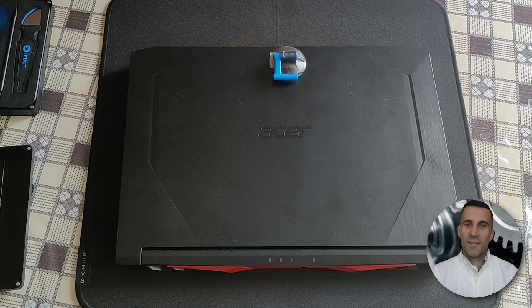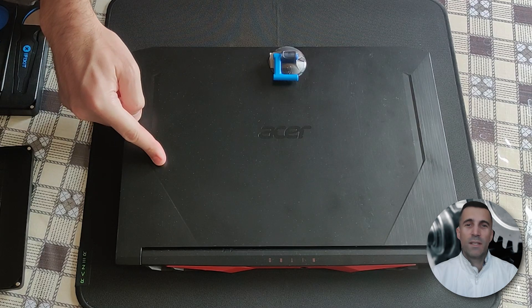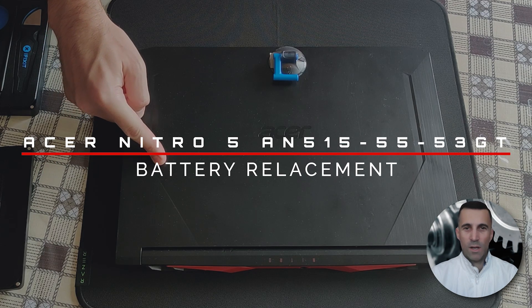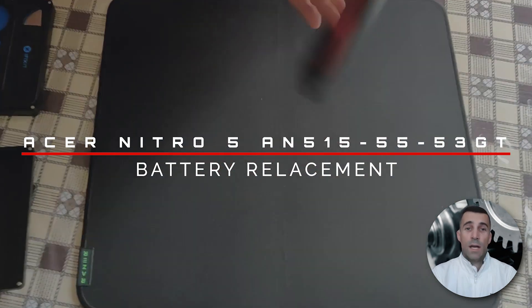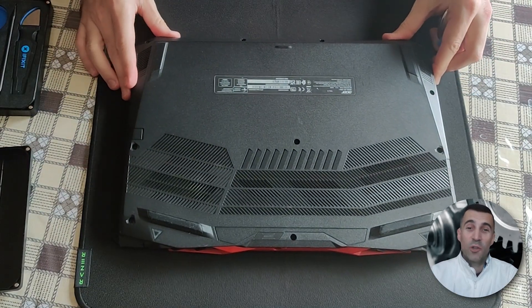Hi peeps, always good to see you visiting my channel, welcome! Have you been searching how to replace the battery on this Acer Nitro 5 — the precise model listed right in front of you? Not only will I show you how to open this laptop and remove the battery, but I will also look into storage options. So let's get straight into it, shall we?